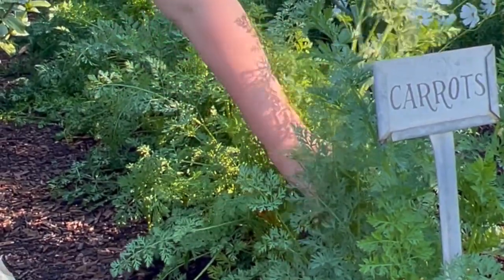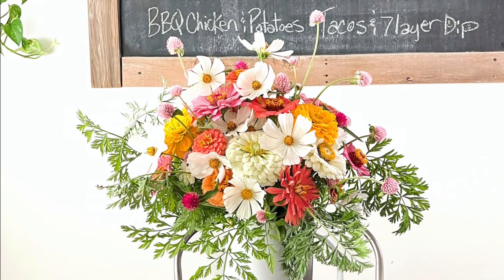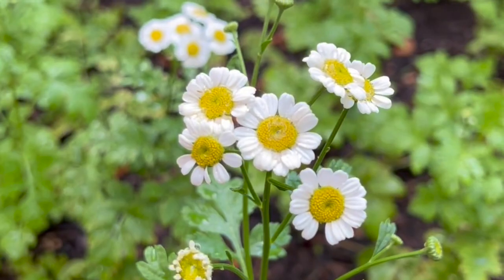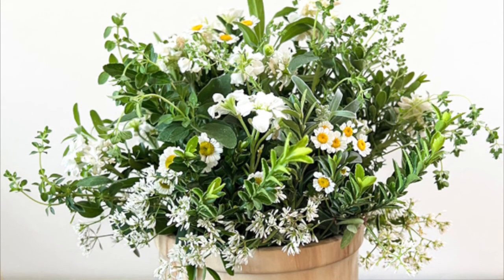It was really fun experimenting with different fillers and greenery. I used carrot tops — that was actually my biggest surprise, I really liked them. They lasted a really long time in the vase. I used things like mint and oregano and all sorts of stuff from my herb garden and other greenery from around my yard — just whatever I had on hand. I'm going to try growing eucalyptus next year. I grew a few this year and they did really well, so I'm going to try to do an entire row of eucalyptus.